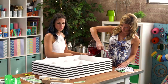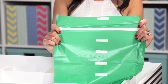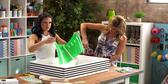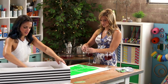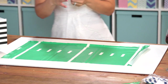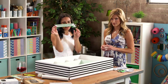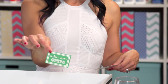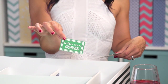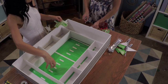We are going to lay down the field. I bought this football table runner, cut it down basically to the size of this, and I'm going to lay it in the center. It doesn't need to be perfectly centered because the food's going to hide it all. We also have touchdown signs made from two straws, and more food signs that are going in the center.